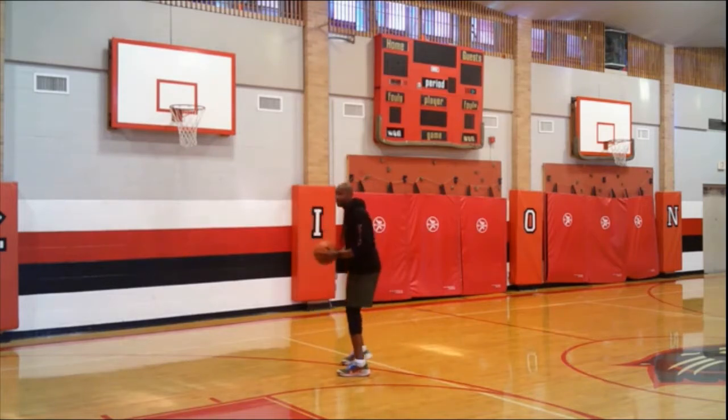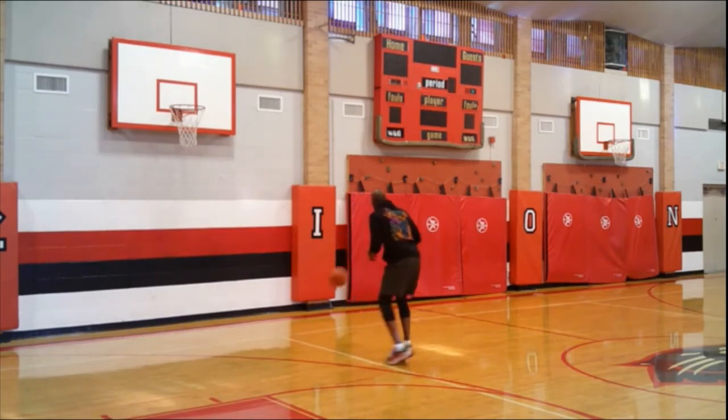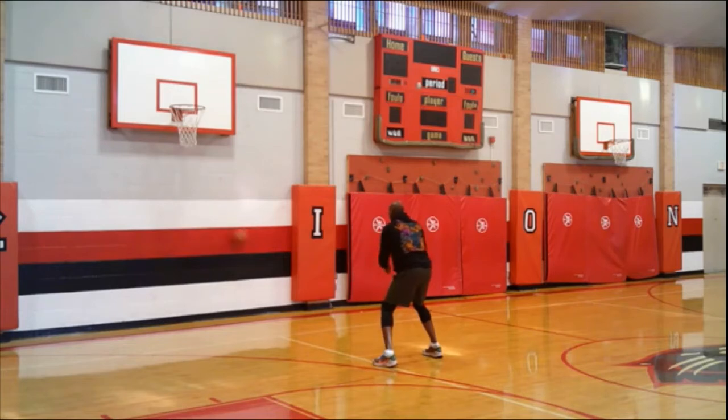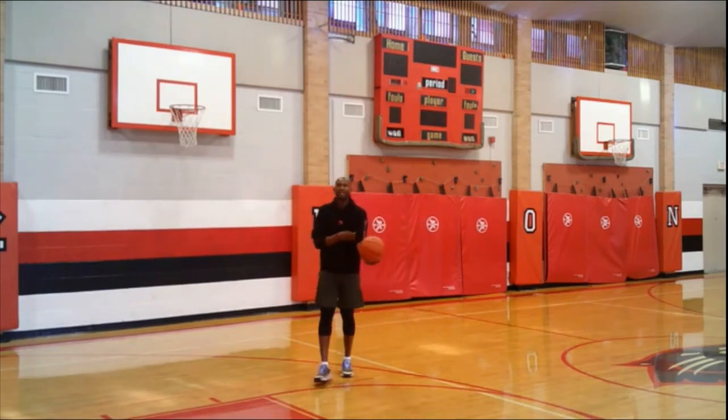First, stationary. Thumbs down, palms out in a low athletic stance, passing the ball against the wall. Give me a little ricochet. Picking different colors — I've got gray up top, white in front, red, black, white low. Having some fun with it, using that color scheme as I pass the basketball. I'm having a target as I pass the ball in the air — doing that stationary.